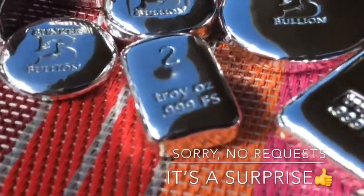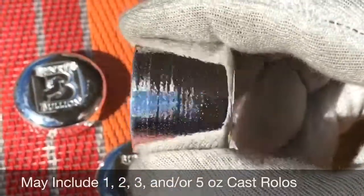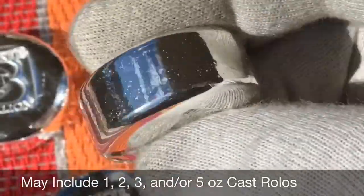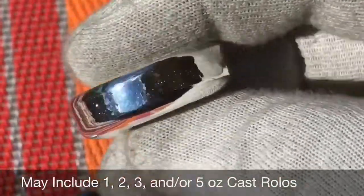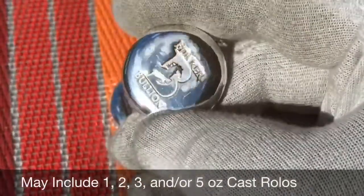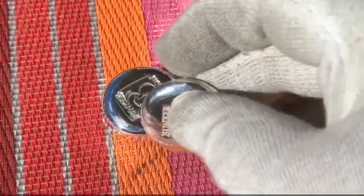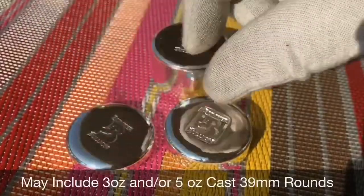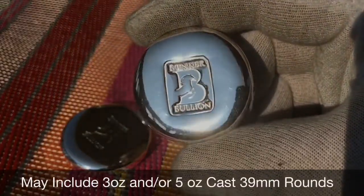Good stuff, including prototypes and numbered pieces. Let's start with the Rolos — I'm going to give you a good look at each of the pieces that might be included in that mystery grab bag. What a fun surprise: 10 ounces of bunker bullion. What stacker dad would not like to get some of this? Two-ounce, one-ounce, five-ounce, three-ounce — you might get a mix of one or two of those Rolos. Also might get a three-ounce 39mm or a five-ounce 39mm — those are great, put them right into one of your empty tubes.